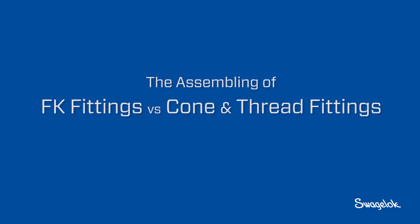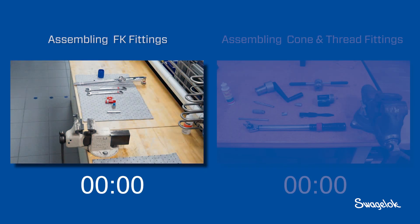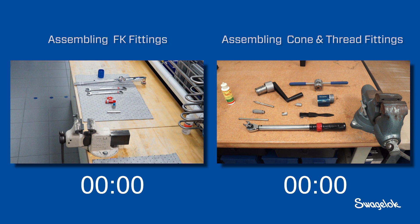In this video, you will see a side-by-side installation of Swagelok FK series tube fittings and traditional cone and thread fittings. An FK series fitting is installed on the left, cone and thread installation occurs on the right, shown at two times the speed.